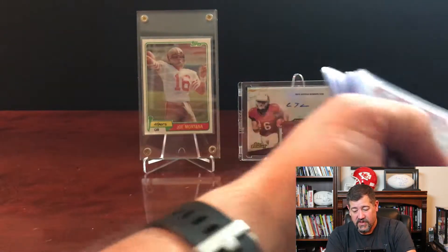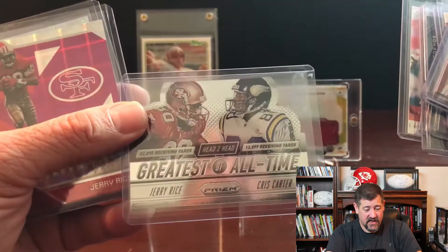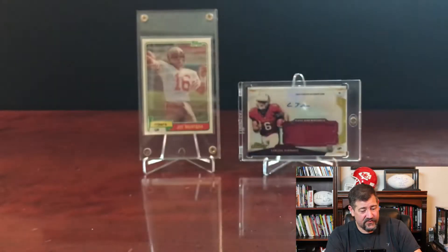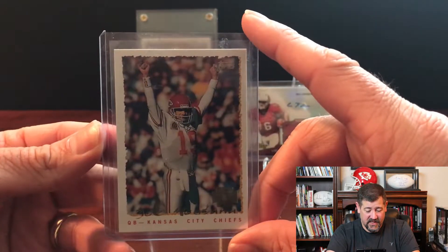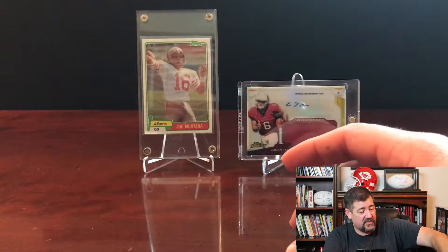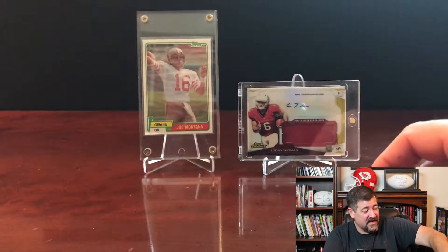I picked up a nice Roger Craig card - just another special player from the Niners back in the day - to add to the collection. We got a bunch of Jerry Rice cards; Jerry's my guy, greatest of all time. Got his head-to-head card with Chris Carter, two all-time great receivers, plus a couple of parallels. And I picked up a Joe Montana card from his Kansas City days - my wife actually found that one. It'll go nicely with my Kansas City helmet with Montana's signature on it.